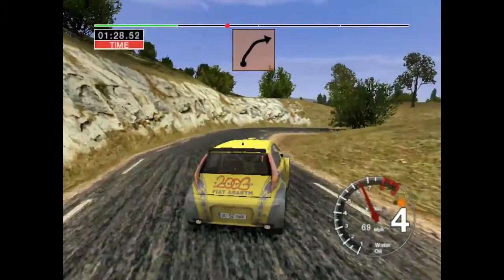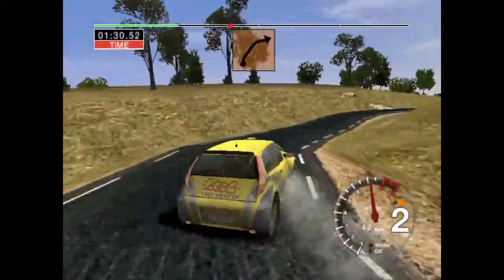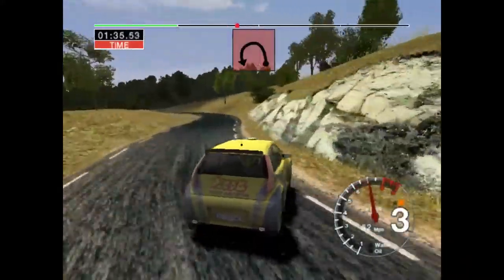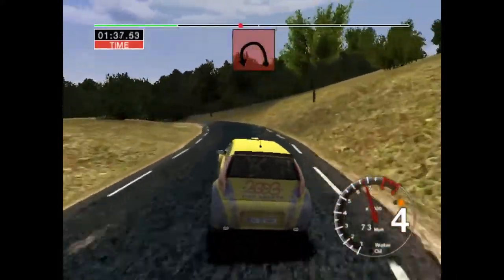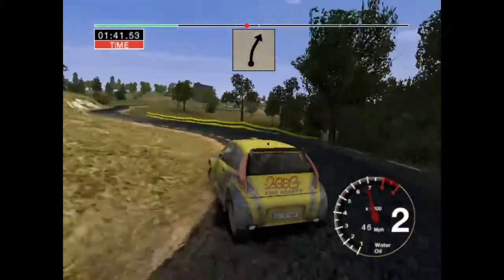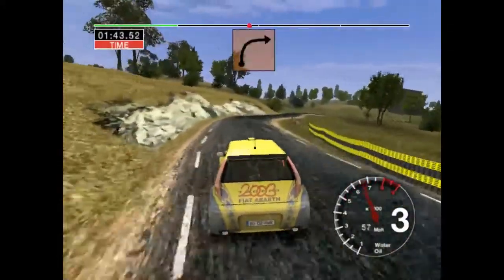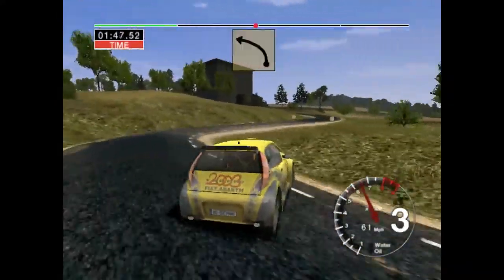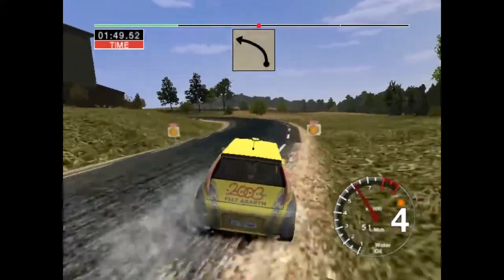Into six right, thirty, four right. And long two left and crest, and long five left, tightens to three. Into six right, thirty, and long five left, tightens to three, three right, cut, and long five left, in long six left.